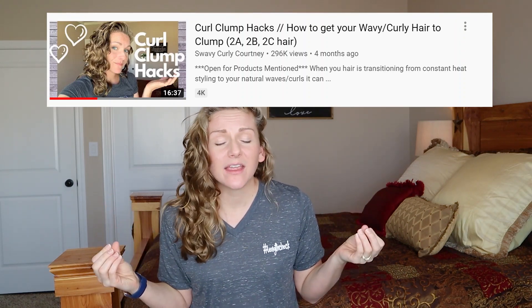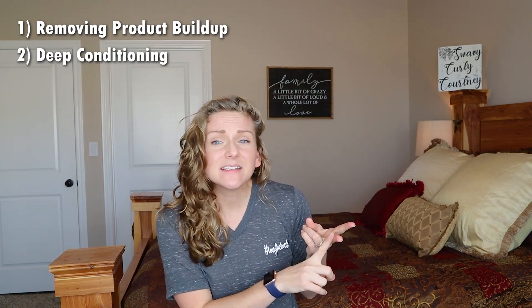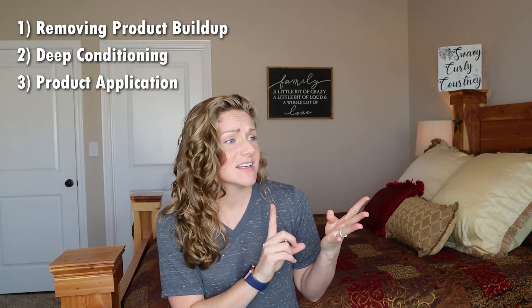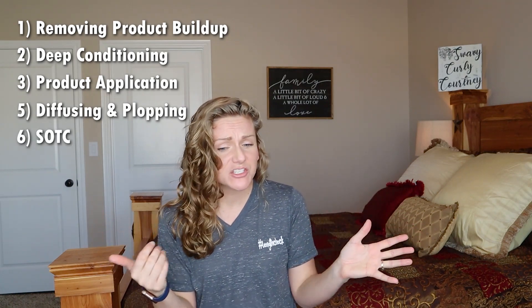So a while back I filmed and uploaded a video about every single thing I could think of that helps curls clump together. I talked about removing product buildup, deep conditioning, product application, diffusing and plopping techniques, and how I scrunch out the crunch.